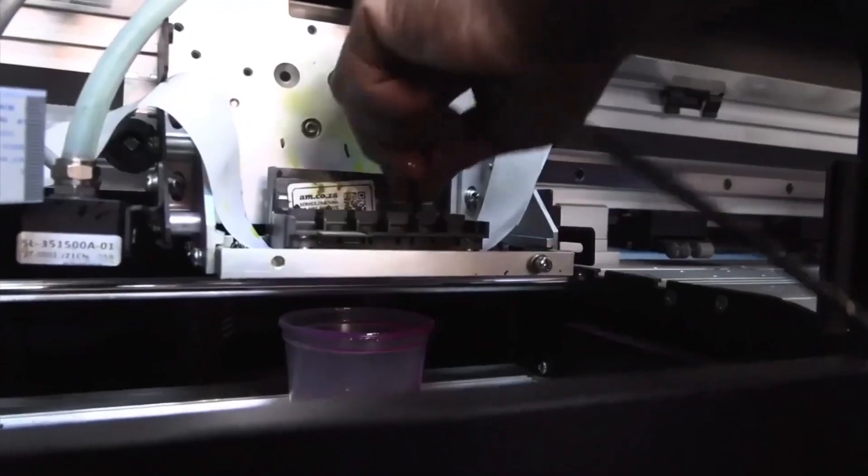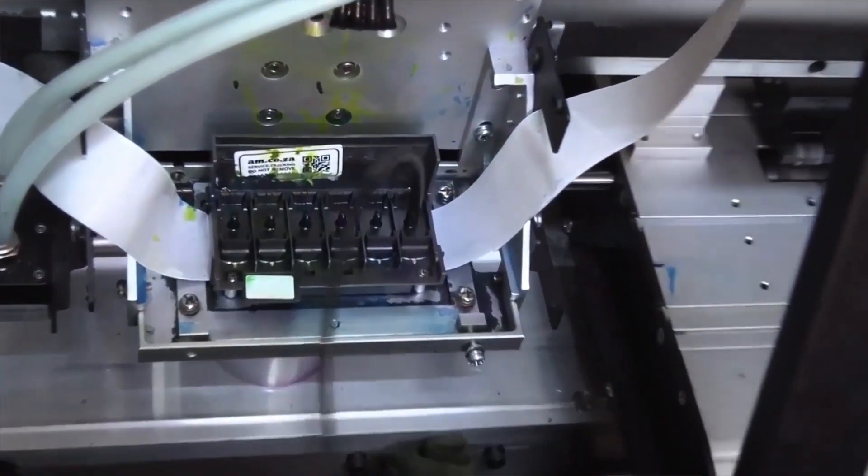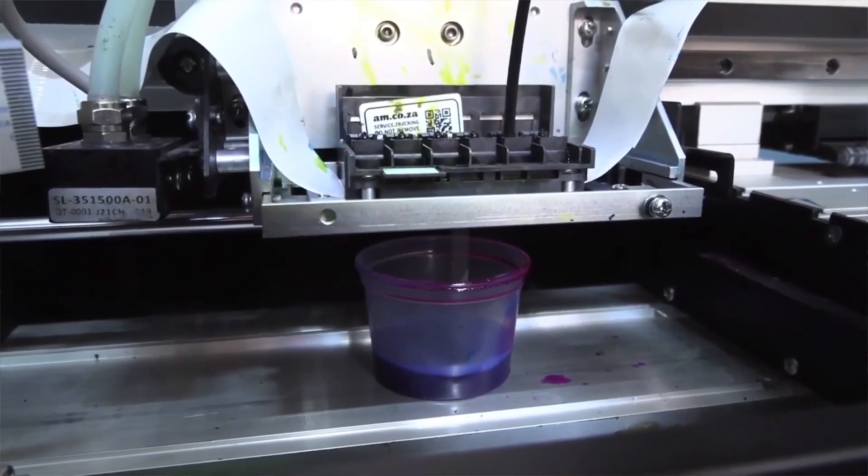What causes printhead clogging? We asked one of our technicians what the biggest cause of printhead clogging is. When I go on call-outs, the biggest problems with Epson XP600 printheads that I've come across are: one, the printhead being clogged, such that when I do a nozzle test, I can't get all the nozzle colours to print.